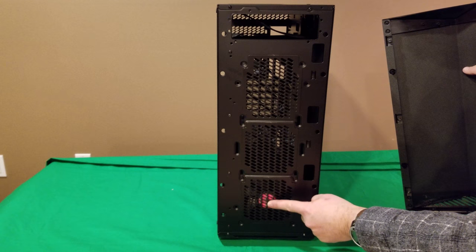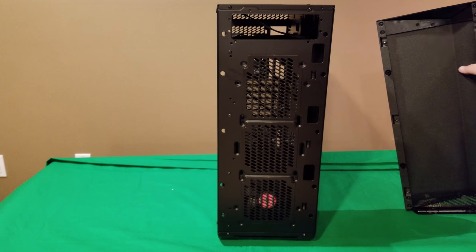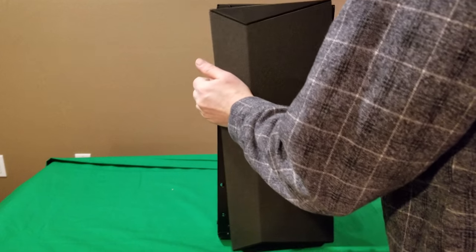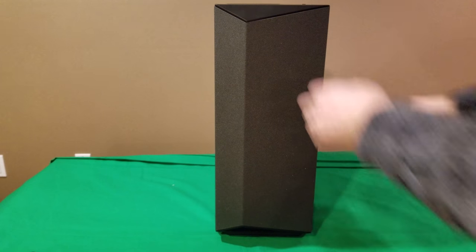You have room for mounting fans in the front — there's one 120mm pre-installed on the bottom so you have room for two more, or you can mount two 140s. You can see how a radiator could fit on the inside here as well. To put the front panel back on, just line everything up and it clicks into place.